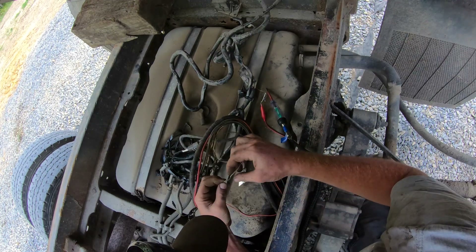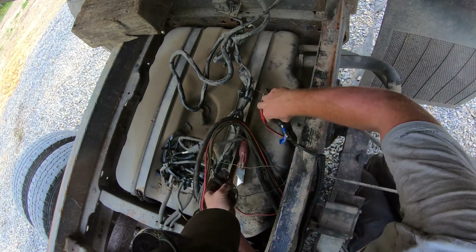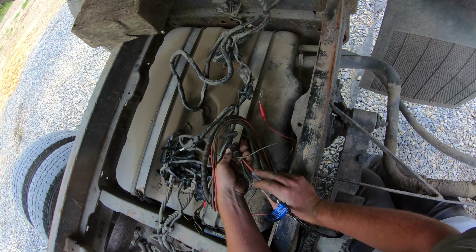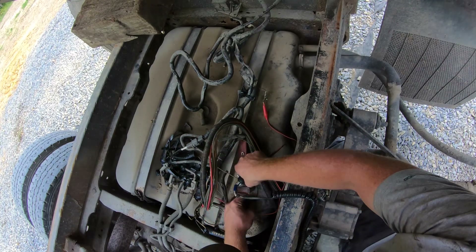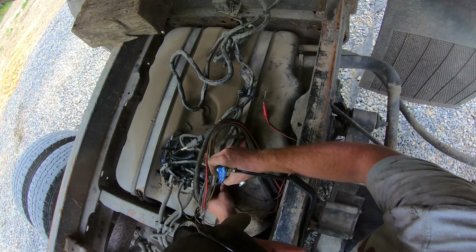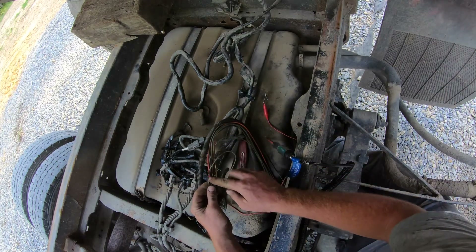That spot does look a little weird. I've got nothing there. Let's go behind this little weird spot in the wire — right here I've got power. No power here, no power here. That doesn't even look bad though.